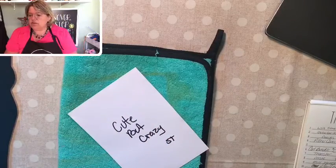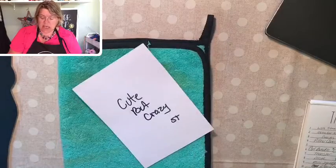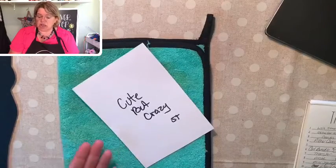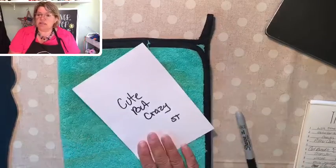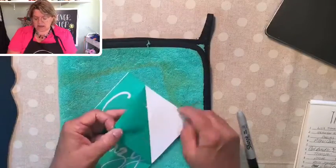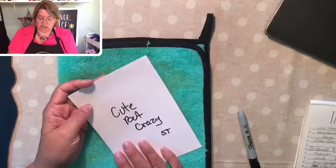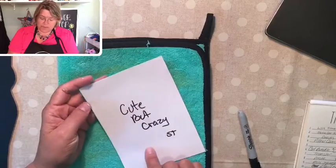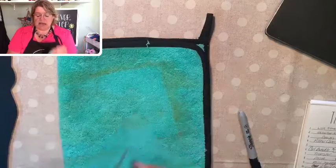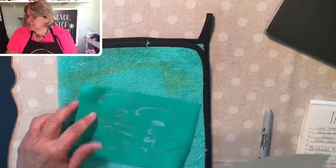For those of you who are new and haven't watched a demonstration before — I always write on the back side of my transfers. It reminds me that after I've washed and dried them, you can use them lots and lots of times. After washing, sticky side up, you replace them on the carrier sheet — always return them to the shiny, slick side of the carrier sheet, not the dull back side, or it'll stick really tight and be hard to get off.